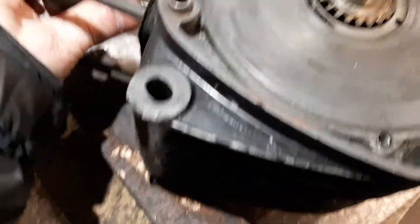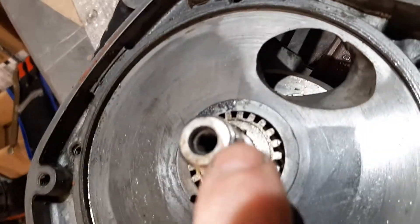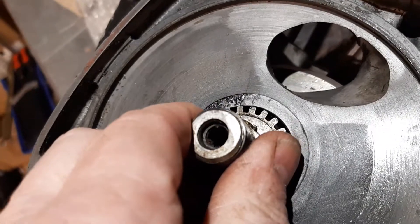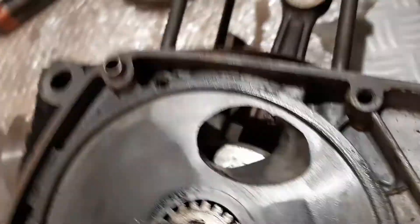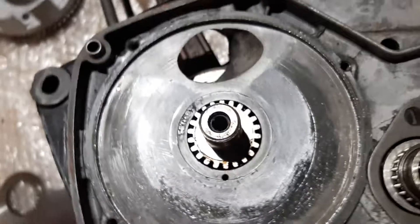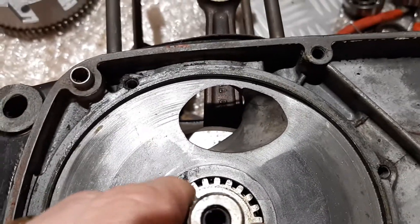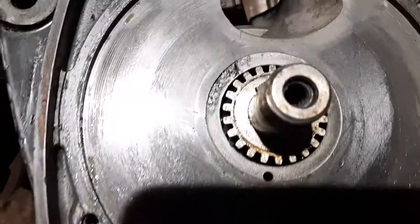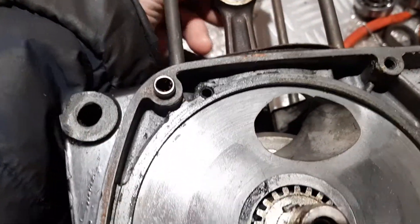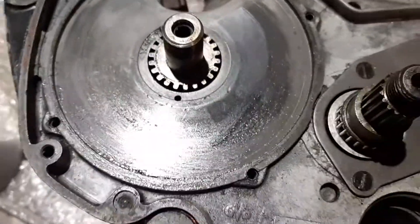When the crank is at top end — you see now, I put it at top end — the Woodruff key here, I don't know if you can see, the Woodruff key is nearly straight up, but it's just a little bit more to the left hand side. It's very difficult with this mobile phone. You put your finger and pull the crank up to make sure — you see, it's just at 11 o'clock, the Woodruff key. This is top dead center.